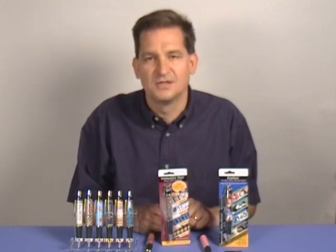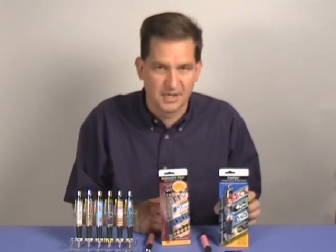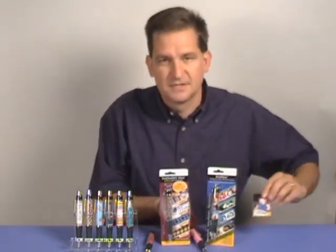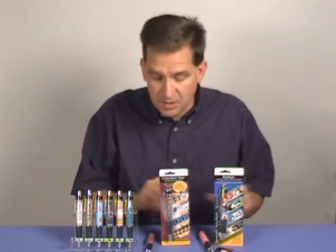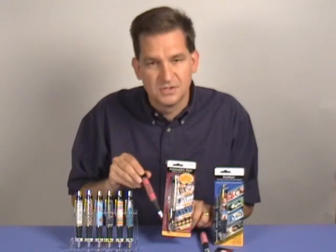The Show-Off Pen was created at the request of our PixPen customers who wanted to show off thicker projects. The PixPen is designed to hold photographs like this and a thin single layer of fabric like this. To hold thicker projects like this machine embroidery here, you want to use the Show-Off Pen.